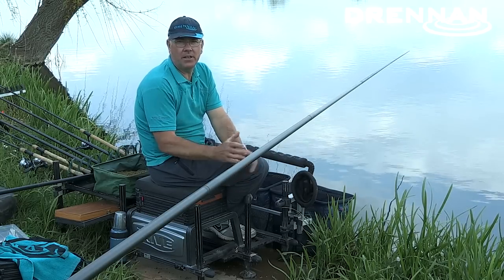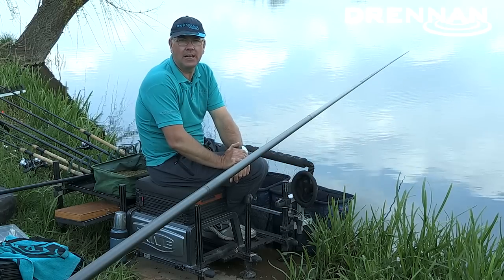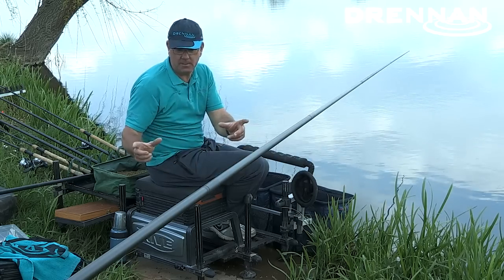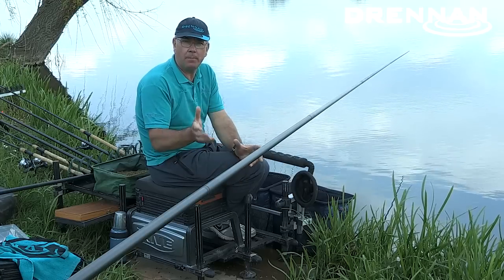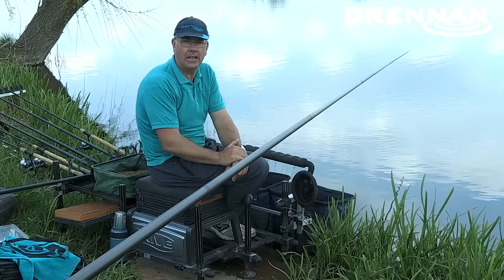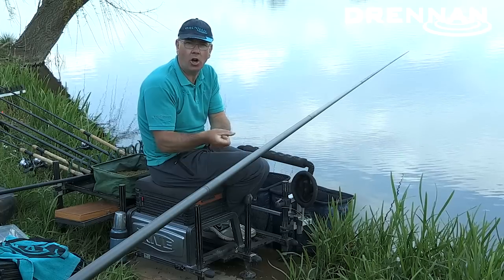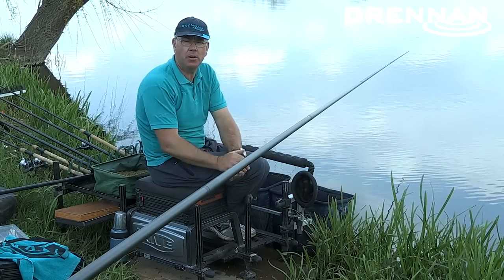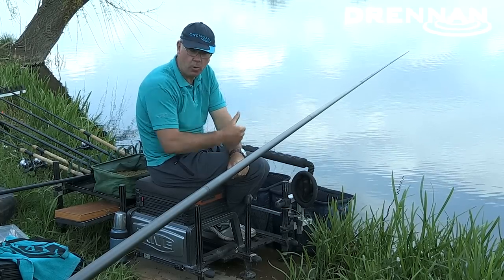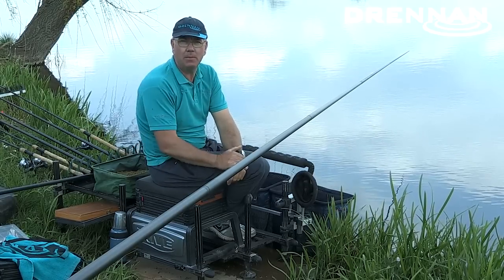I can think back to a practice session a few years ago at Boston Lakes where I was fishing with a front rest catching skimmers. The reason I was catching is because on that particular day there was a wind across the lake — it wasn't particularly that I was using the rest to hold the pole steady as there was very little wind, but because the wind was blowing across the lake